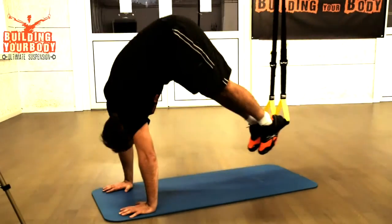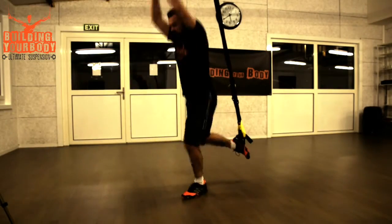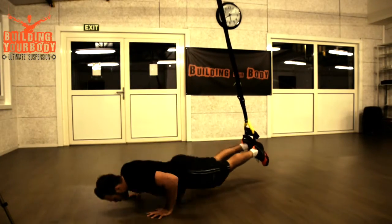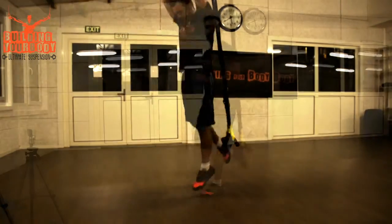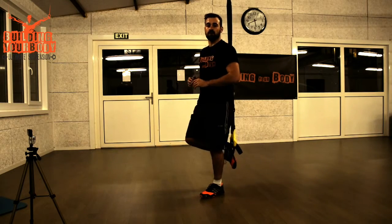Hi guys, 15 minutes to get shredded. This is your 15-minute weight loss session, a mix of five different exercises that are going to help you get shredded. Make sure you're doing these five exercises I'm going to show you now. Do them for 60 seconds, then rest for 30 seconds between each exercise and repeat for the second set. Two sets in total, 15 minutes in the end.